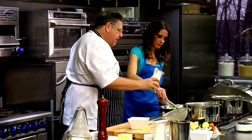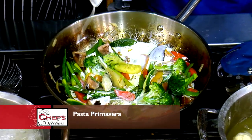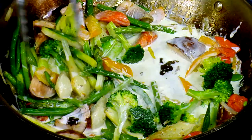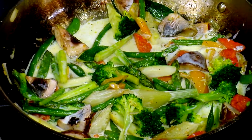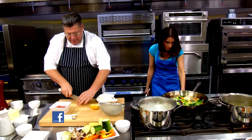Now we're going to add some heavy cream. You don't have to add heavy cream — you can add chicken stock. But why not? You only live once. We've got all these vegetables in here anyway, so we're already pretty healthy. So we're going to have that come to a boil and let it reduce a little.